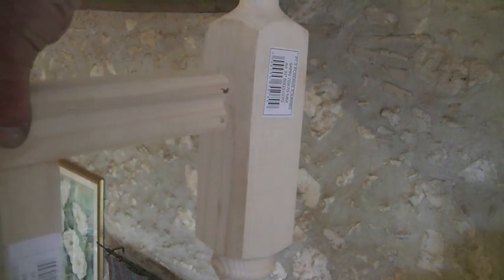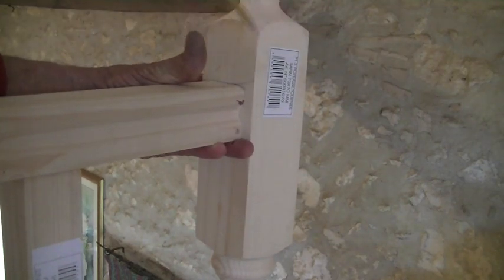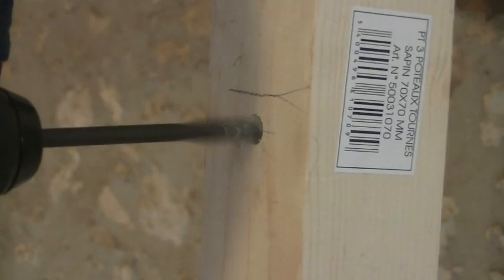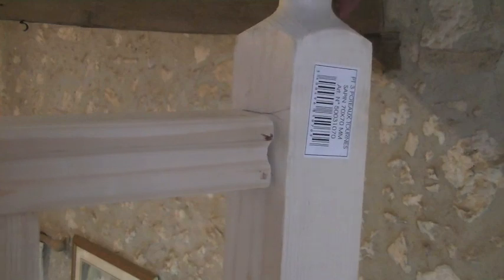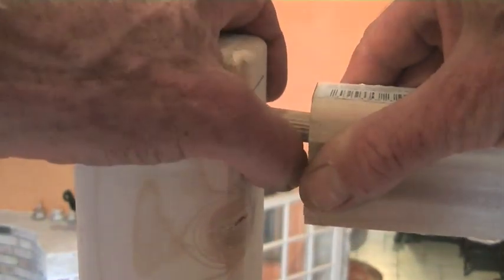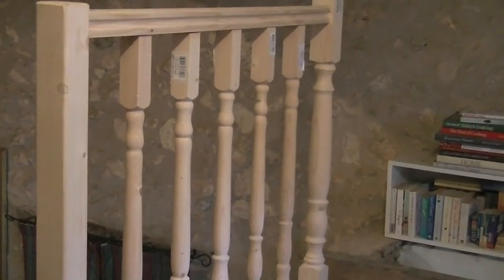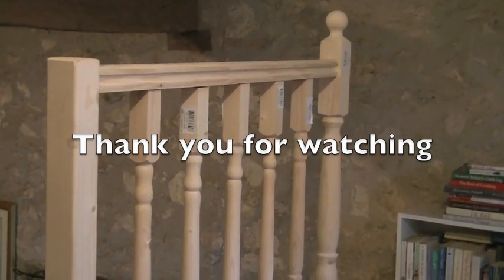So now I'm inside again. There's the newel post and I put the top rail right up against it to get the height, make a mark, and I'll do the same on the other post. I've had to loosen the screws at the bottom a little bit so I can prise it open and it goes perfectly in. I've got another four of these to do before I get to the end of the mezzanine floor. I'm quite happy with the results and I think it looks good — thank you for watching.